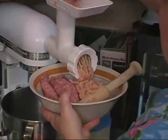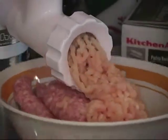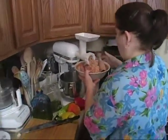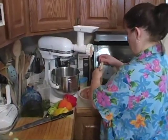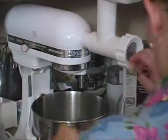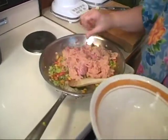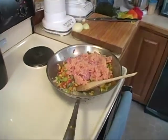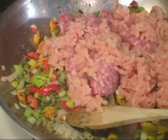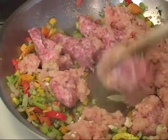Now we're going to add our meat to our pan. I do have a couple of sausages in there because chicken is very, very boring and tasteless. You can add turkey sausage — I want a little bit of flavor in there. We're going to let this cook.